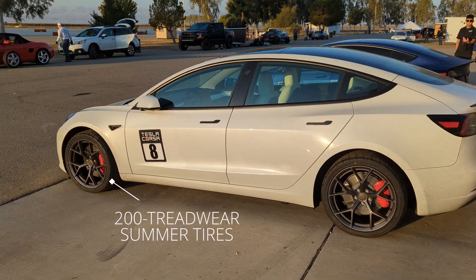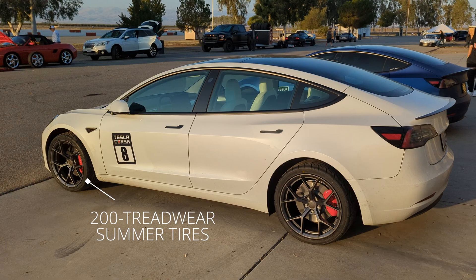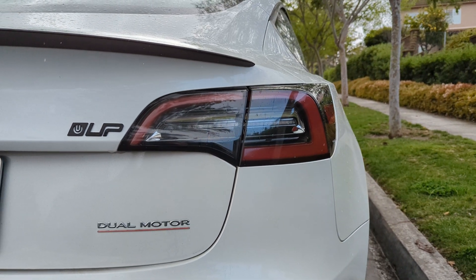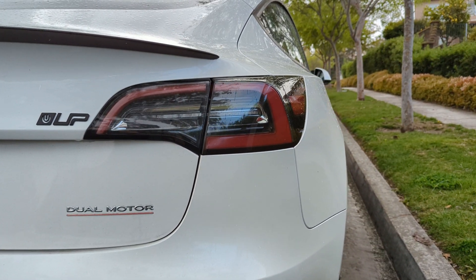For example, 200 treadwear summer tires will improve your lap times, but at the cost of efficiency and range. By the way, this video is not sponsored by any of the companies mentioned — I bought everything with my own money and all of this is just my opinion.